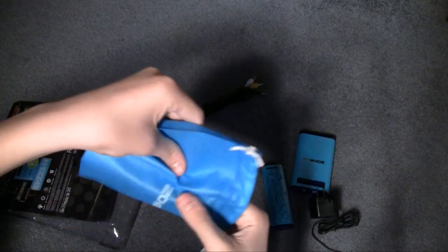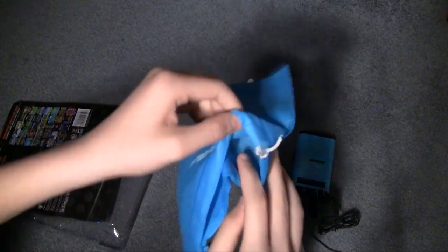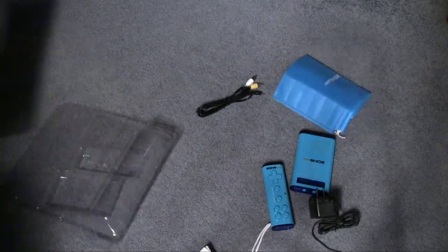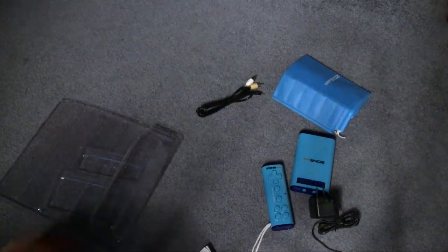Wait a minute — how do you open it? Oh, I get it. There are three separate compartments, it's not one big bag. Pointless. Anything else in here? Nope, that's just a sheet of paper.